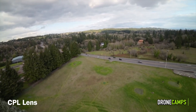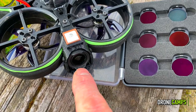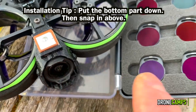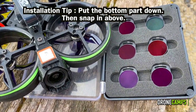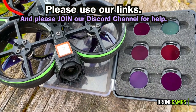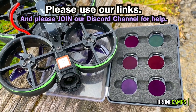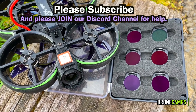If you have some filters for your O3, let me know. One more tip on installation: take the ND filter, place the very bottom on the little lip below the camera first, then push the top part over and it'll hold on correctly — it won't fall off even in freestyle. Thanks for watching. I'm Justin Davis — check out the link below for Flywoo DJI O3 filters. I think it's worth the money if you're doing filming and want way less jello. Please subscribe, join our Discord, and join the Drone Camps FPV community. See you on the next one — take care.